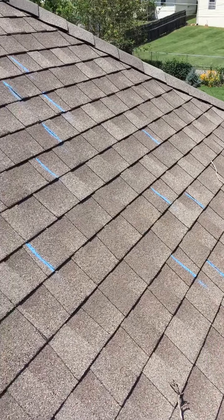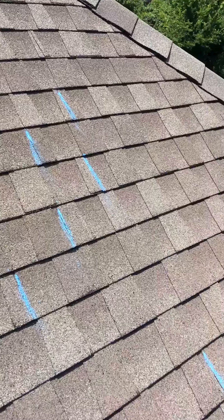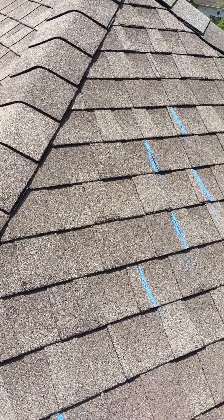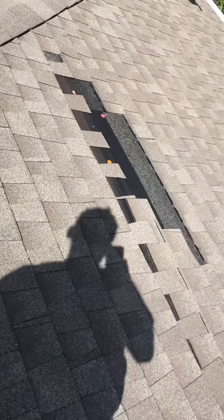The big issue here is that on all sides these shingles have just been laid incorrectly. They're not in a correct stagger pattern and they just aren't really going to have as good of a chance at making it.